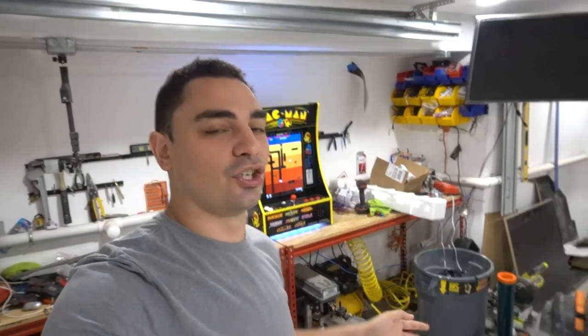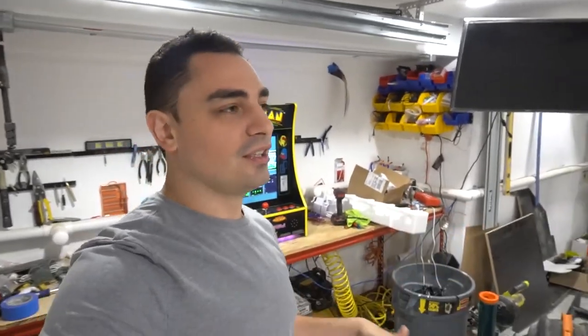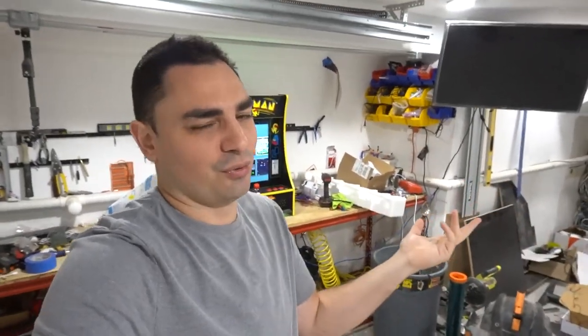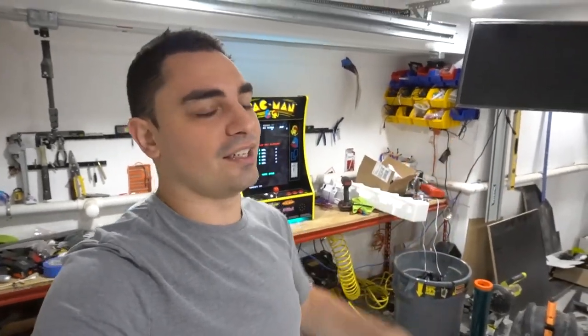I used to have a guy out in Jersey that had a warehouse where he'd get returns and flip them. I used to pay 125 bucks for a used Street Fighter cabinet — in the box but returned, and it was really flawless, nothing wrong with them. You do run the risk when you play around with returns, but I always modified them.